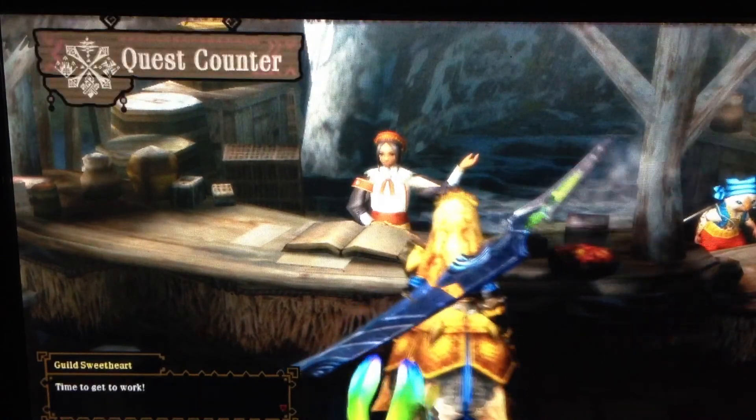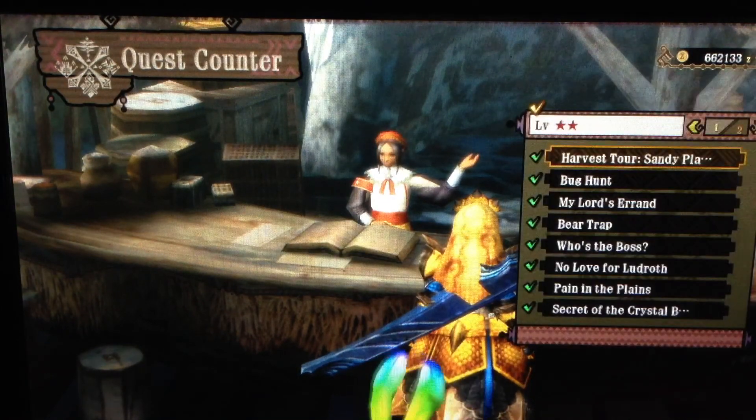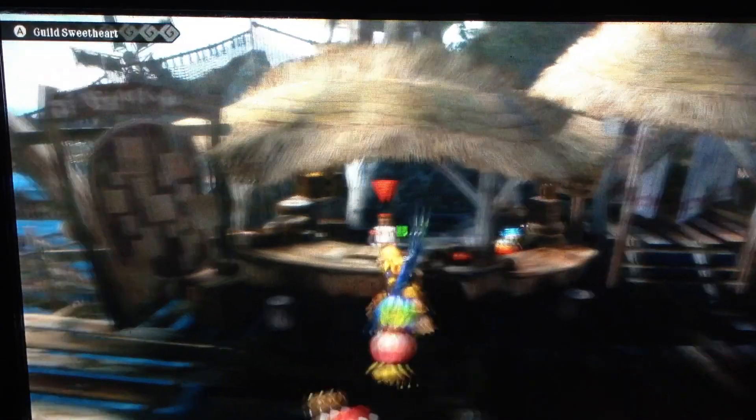I need to do a couple missions, so let's do a small mission — something that will be pretty fast and easy. Let's just do a quick harvest tour so you can see the actual game on the gamepad. Let's move in and start it up.